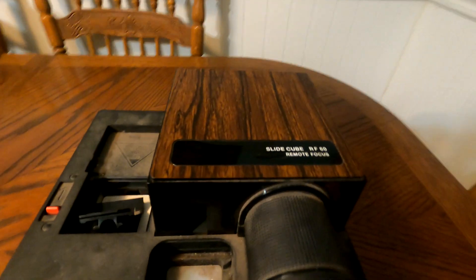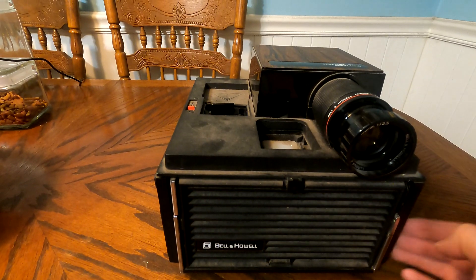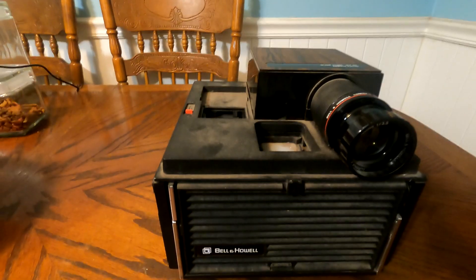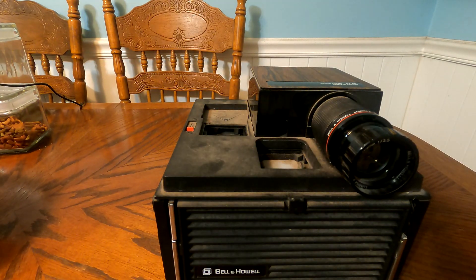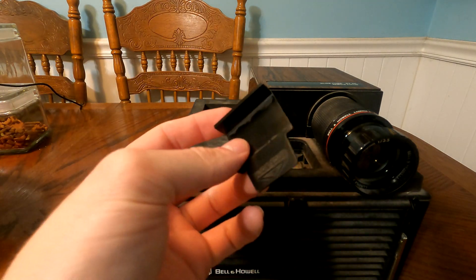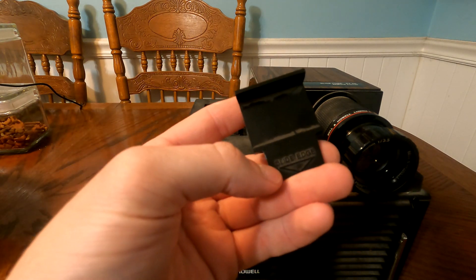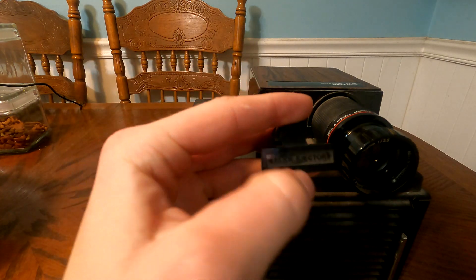The top says 'Slide Cube RF60 Remote Focus.' A side note — I got it at a thrift store. It's actually missing the cover and the little cube magazines that you could slide in for your decks of slides. This little piece came with it from the thrift store; I'm not sure if it actually goes with this projector or not, but it does say 'slide edge' and 'slide ejector' on it.